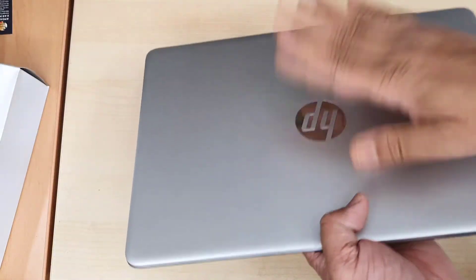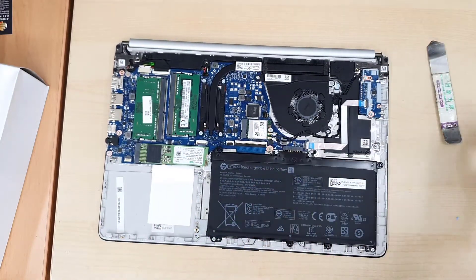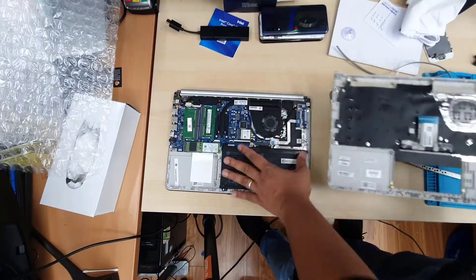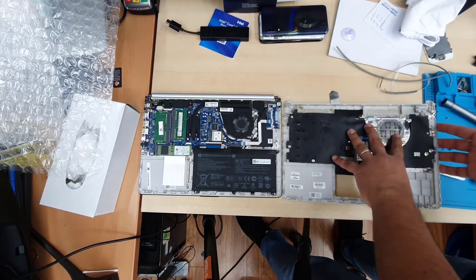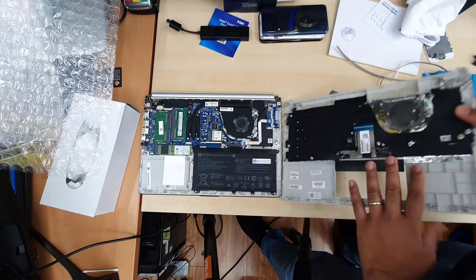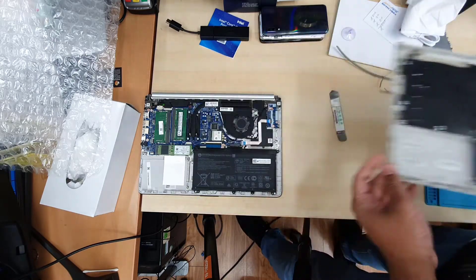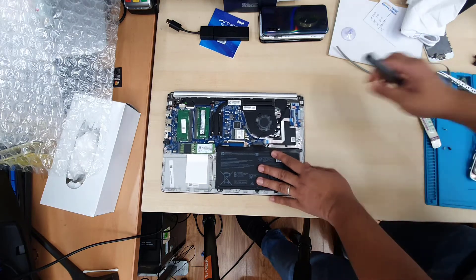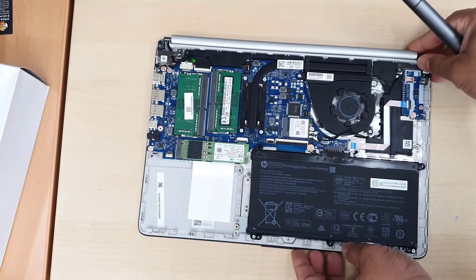The back cover is open now. Whatever we can see right here — all the components — we need to take these out and install everything into the new board. So the battery, all flex cables, motherboard, everything — even the trackpad also comes here. At that point you have to be very, very careful. First of all, you need to separate the battery — that's the first thing.